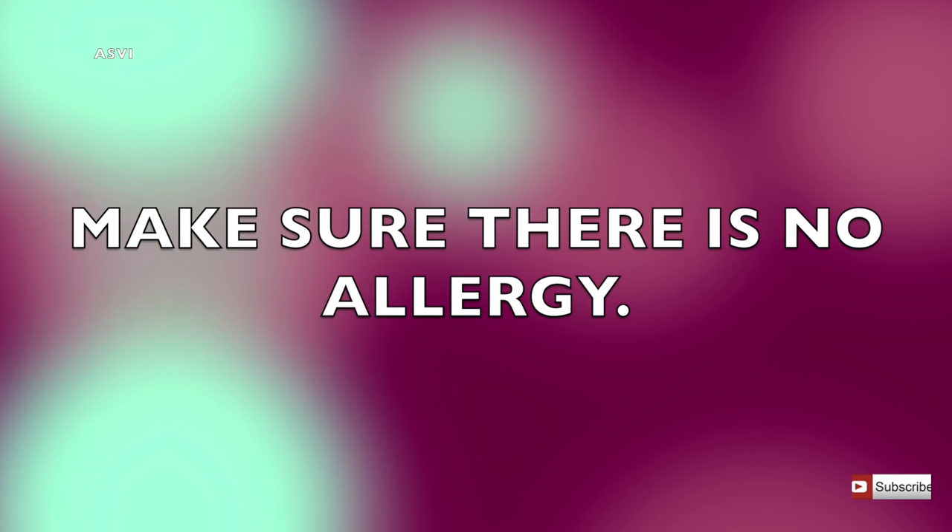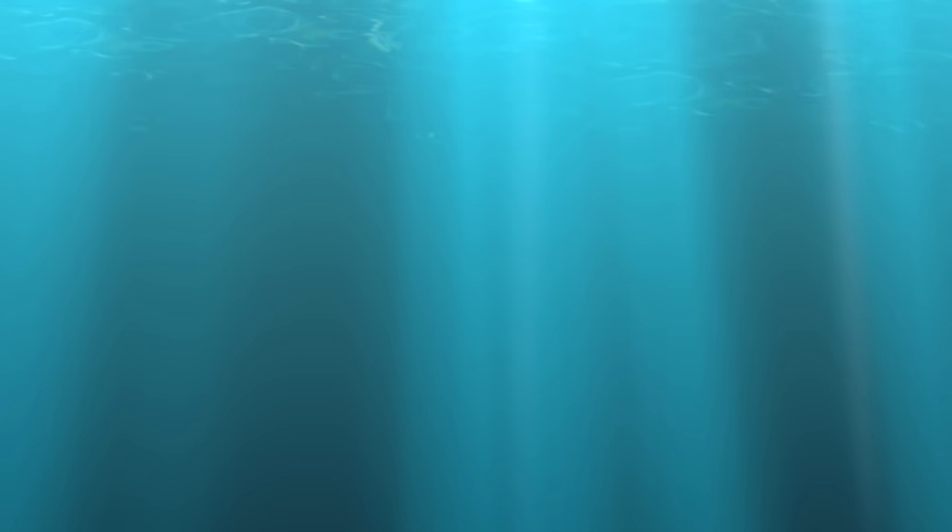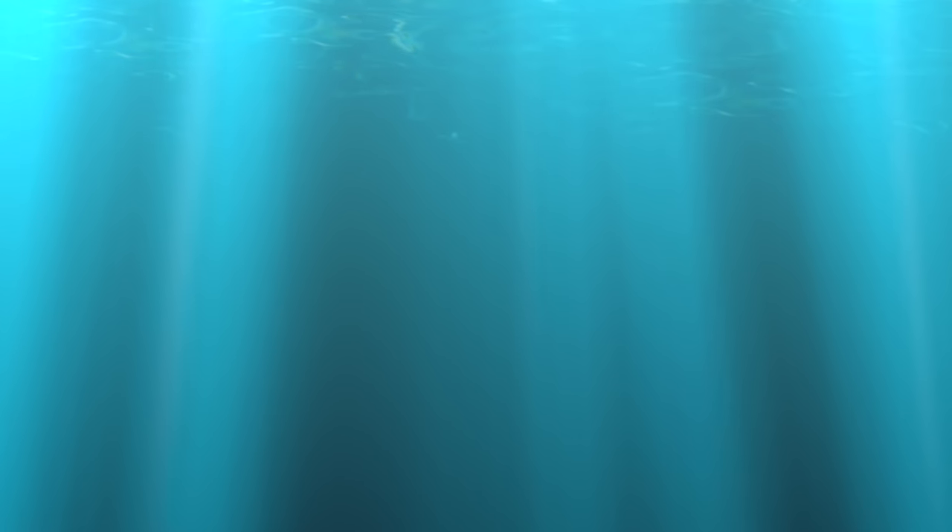You can store this Tulsi and neem liquid for maybe a week, so you can make it in a larger quantity and use it throughout the week. I really hope this video has been helpful. If so, please give this video a big thumbs up, subscribe to this channel for more such videos, and see you very soon in the next video. Till then, bye bye, take care, love you all!